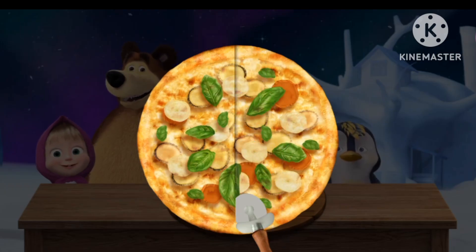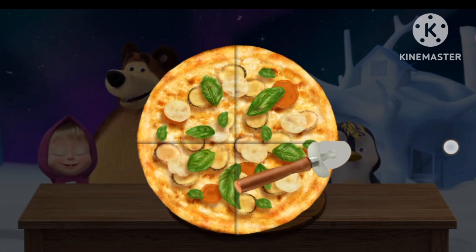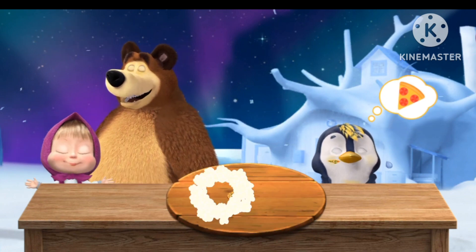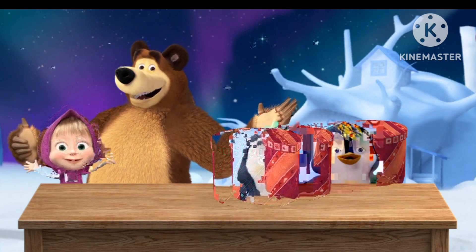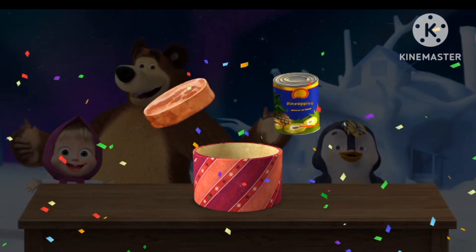The pizza in slices. Now give everyone a slice. Let's do it. Well done. Everyone's full and happy. Tap the present. Hurrah! You've got new pizza ingredients.